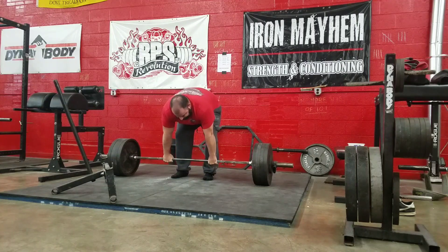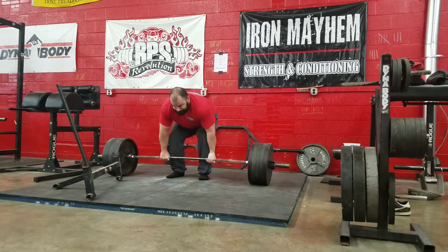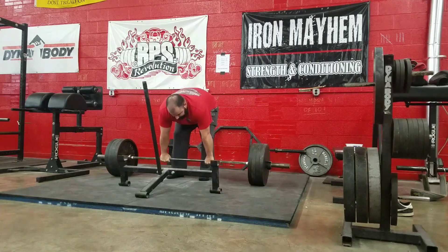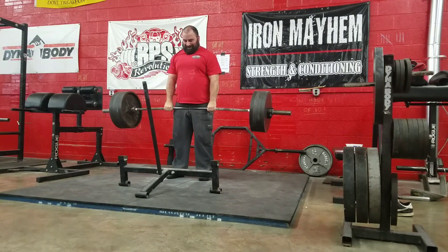I've not done deadlifts since I did the 405 for 6 double overhand AMRAP, and my grip goes away really fast. I've literally not done anything — I was so focused on hitting that 550 bench, I kind of put deadlifts to the wayside there.